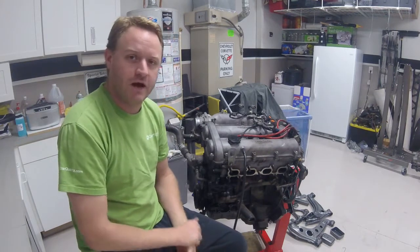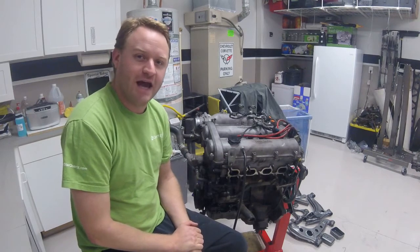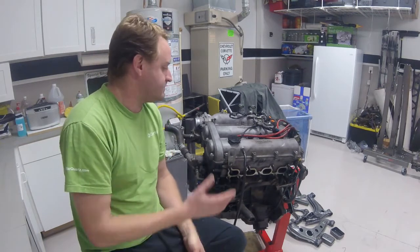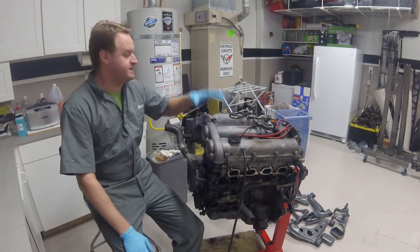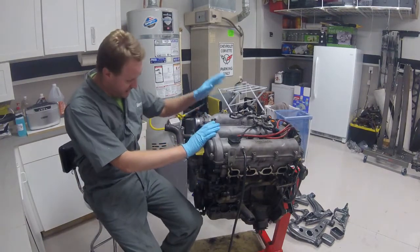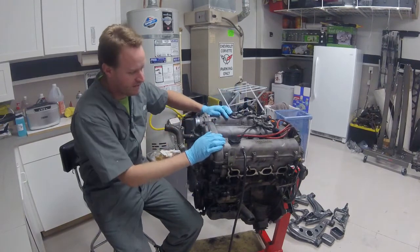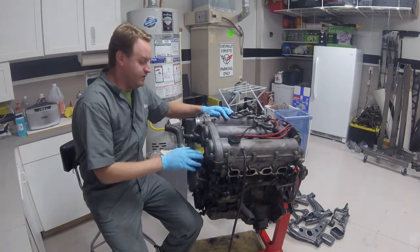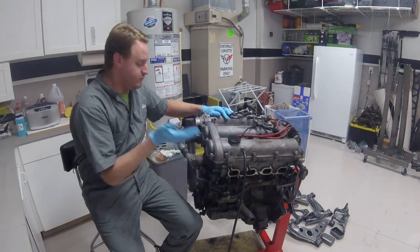I am not a mechanic, so do not trust what I am doing as the correct way to do it — I am sure there is a better and/or faster way. But I just wanted to give you guys a video on that. So, let's get started. First thing I'm going to do is remove the top end of the motor — everything attached to the head: intake manifold, fuel injectors, fuel rail, ignition system — everything like that first, then pull off the valve cover, and then remove the head from the block.